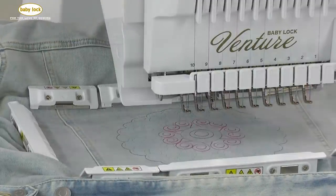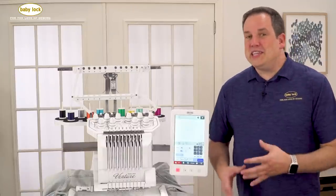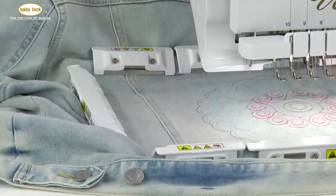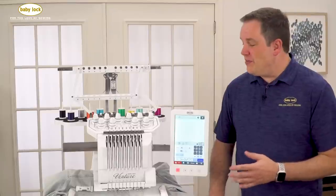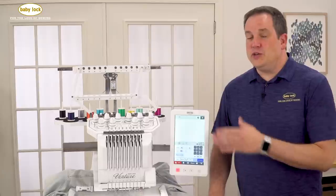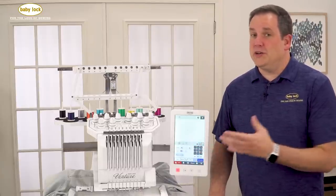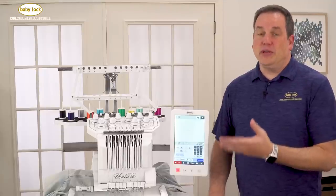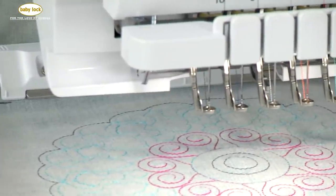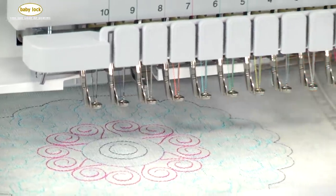Our embroidery design has finished stitching. You can see that with this magnetic hoop, we were able to hoop our denim jacket even though it has some fairly thick seams, with no issues whatsoever, and we've got a beautiful stitch out because of that. Note that the magnetic frame does not allow you to push the frame forward to remove it while it's still on the machine — that feature isn't available because the magnets on the back of the frame would come in contact with your needle bar and could cause damage.